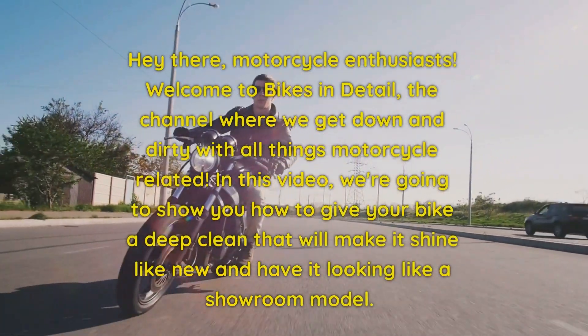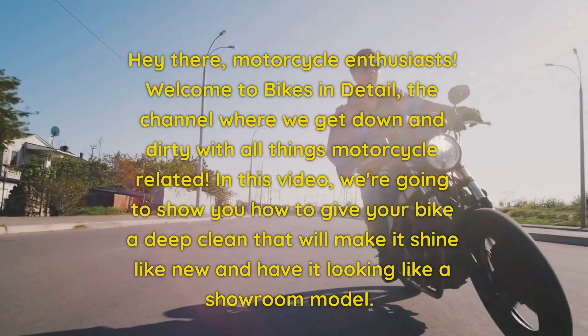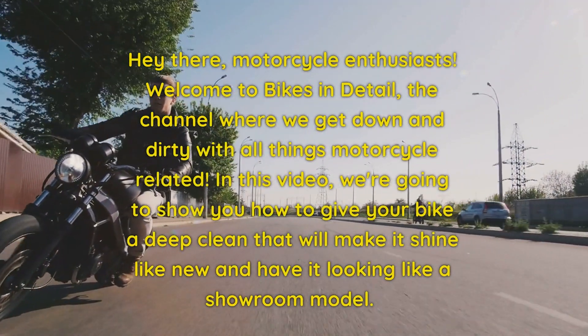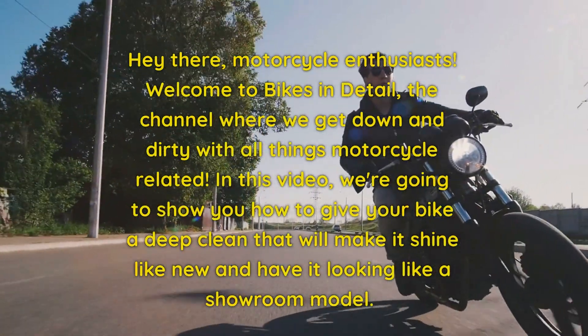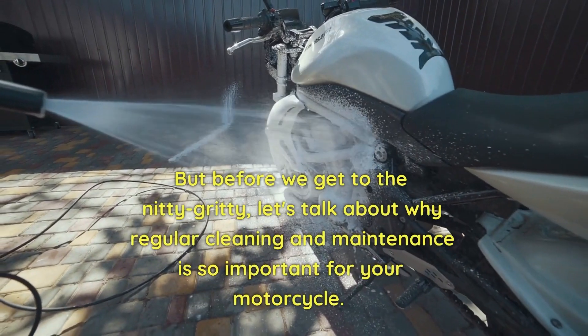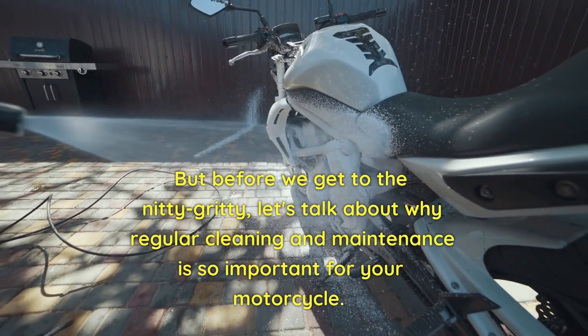Hey there, motorcycle enthusiasts. Welcome to Bikes in Detail, the channel where we get down and dirty with all things motorcycle related. In this video, we're going to show you how to give your bike a deep clean that will make it shine like new and have it looking like a showroom model. But before we get to the nitty gritty, let's talk about why regular cleaning and maintenance is so important for your motorcycle.